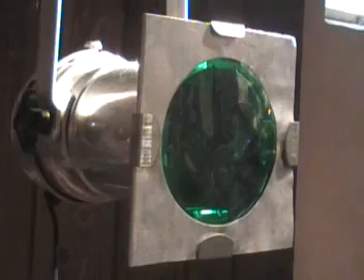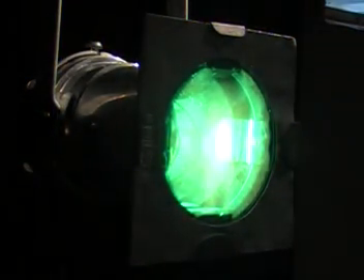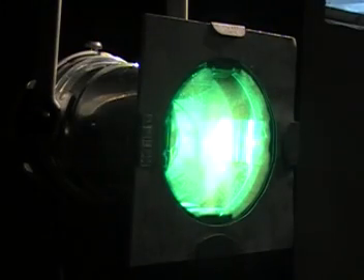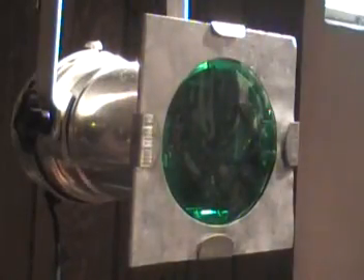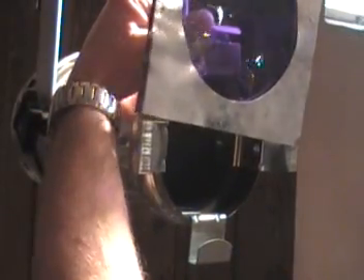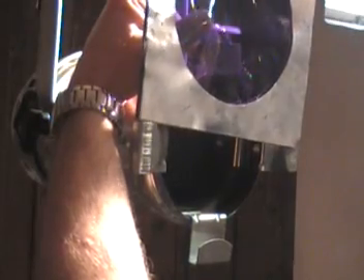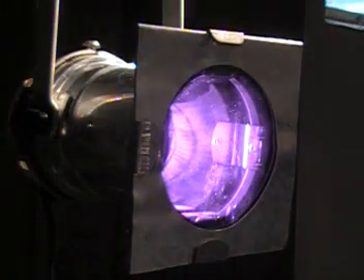And now when I plug this in, I'll get a green light. Now what if I wanted it to be blue? All you'd have to do is get yourself a blue gel and swap out the green gel with the blue. Make sure the light isn't hot so you don't burn yourself. Plug it in, and boom, you've got blue.